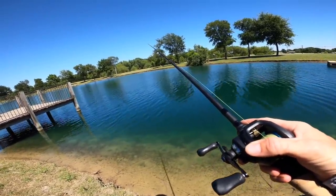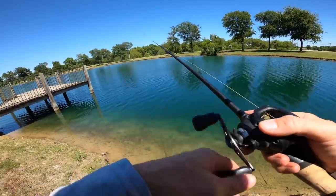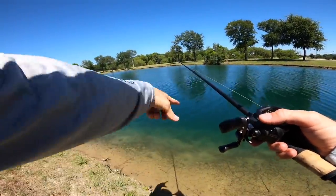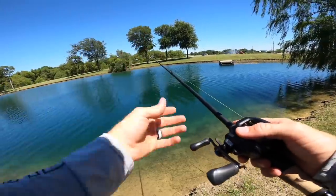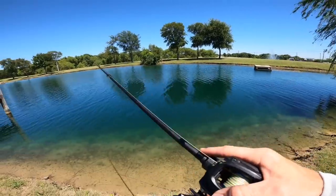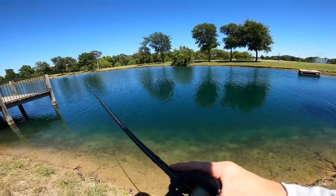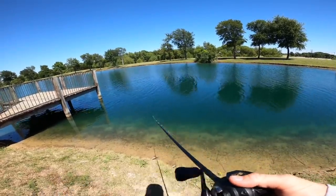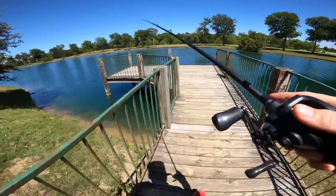The alternative retrieval is casting it out, letting it fall to the bottom, and fishing it more like a bottom bait — creeping it along, imitating a dying fish or crawfish. That second method is almost like a Texas rig hop: get that blade fluttering, let it sink, and it imitates a dying fish working across the bottom until a hungry bass smokes it. We're going to walk more of this bank, cover some ground, and try to catch a fish — it's summertime midday heat, it'll be tough, but let's see if we can make it happen.